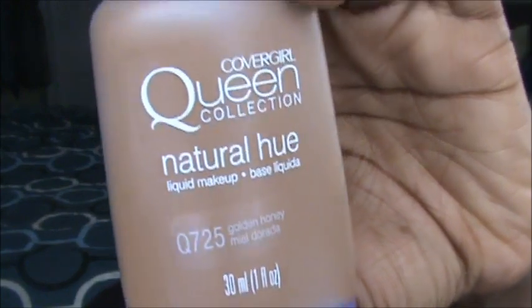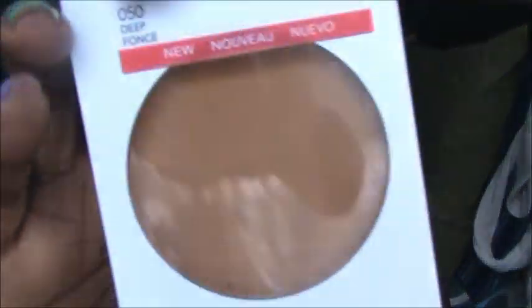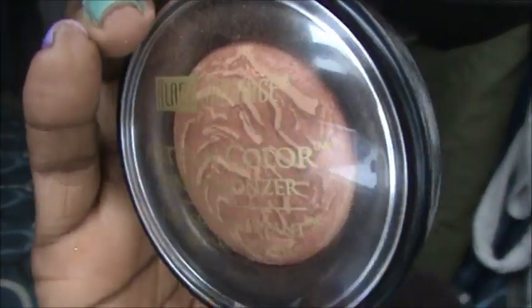Alright guys, I am all done. I'll quickly tell you what I have on my face. For foundation I used the Queen Collection by CoverGirl in Golden Honey, and I set it with the Revlon Nearly Naked Press Powder in Deep. The blush I have on is Black Radiance Artesian Blake Blush in Warm Berry, and I also have on Ginger Snap on top. I'll have everything I used listed in the information bar. I hope you guys enjoyed this video, I hope you can take something from it, and I'll see you in the next video. Bye.